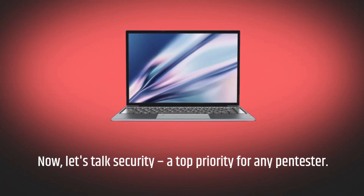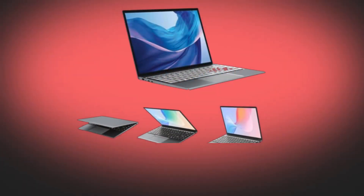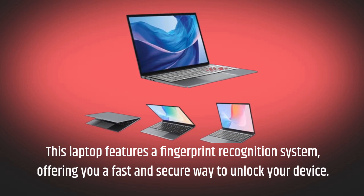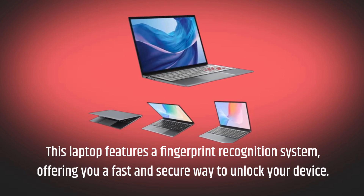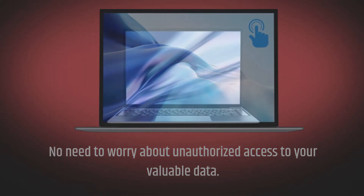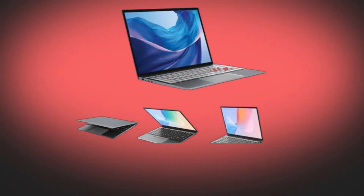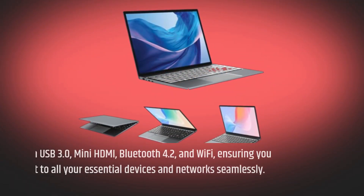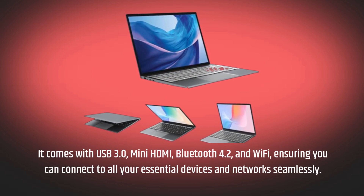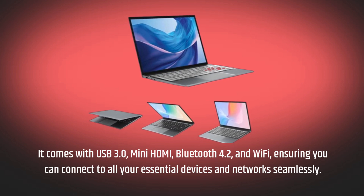Now, let's talk security — a top priority for any pen tester. This laptop features a fingerprint recognition system, offering you a fast and secure way to unlock your device. No need to worry about unauthorized access to your valuable data. In terms of connectivity, you're covered. It comes with USB 3.0, mini HDMI, Bluetooth 4.2, and Wi-Fi, ensuring you can connect to all your essential devices and networks seamlessly.